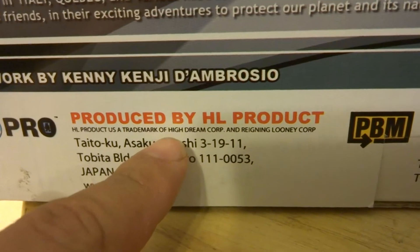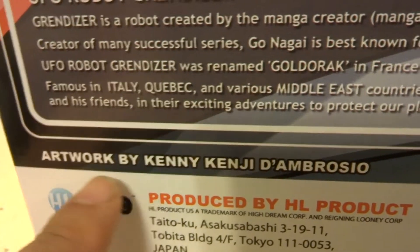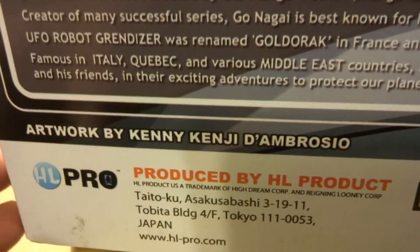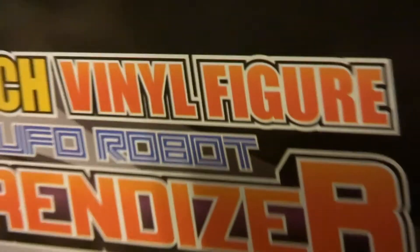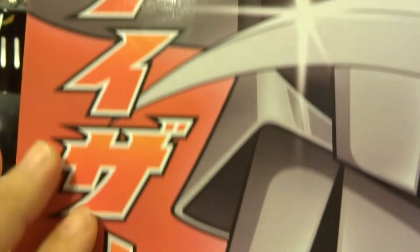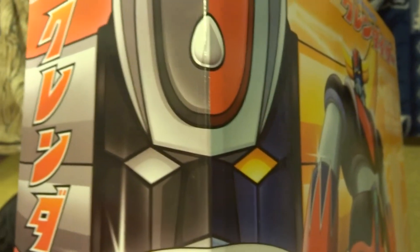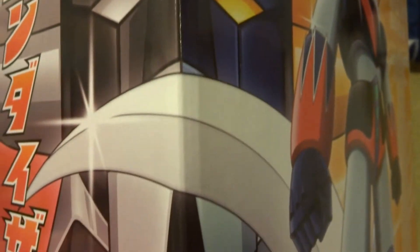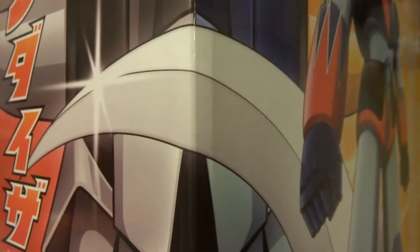Down here I believe these are the makers: High Dream. Credit where credit is due — artwork by Kenny Kenji D'Ambroso. Hope I didn't butcher that too much — your artwork is fantastic! Moving on to the other side of the package, again we've got the '24 inch vinyl figure' repeated. Moving up, we've got the same illustration as the other side with the Japanese writing on the left side this time, and we've got the face of Grandizer. What's really neat — if you turn the box at an angle you can see the face in both black-and-white and color. Very, very nice. The sickle weapon is shown here, which would detach and come off of his shoulders.